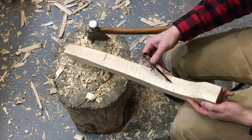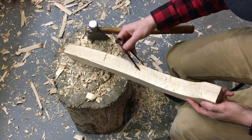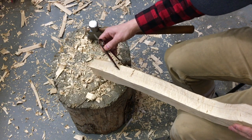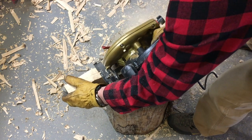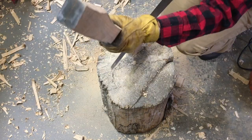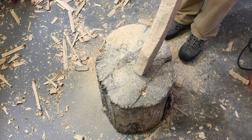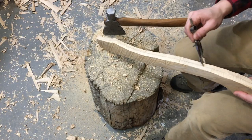Once I had this carved out and looking at it, it was very obvious that two inches thick is a lot of wood to carve out an axe handle of this size for this type of head. So I'm marking down the middle and I'm going to cut it in half. This probably would have been easier to do before I shaped it, but I hadn't decided until after. Now I have two halves — the other half I can use for another future project.